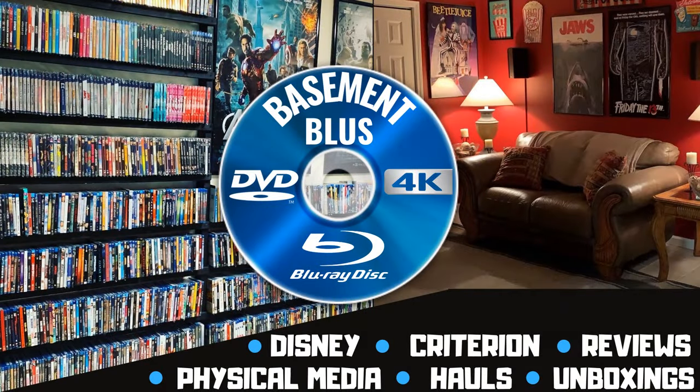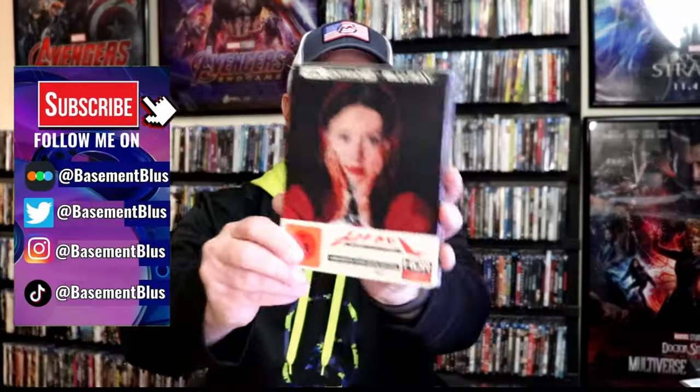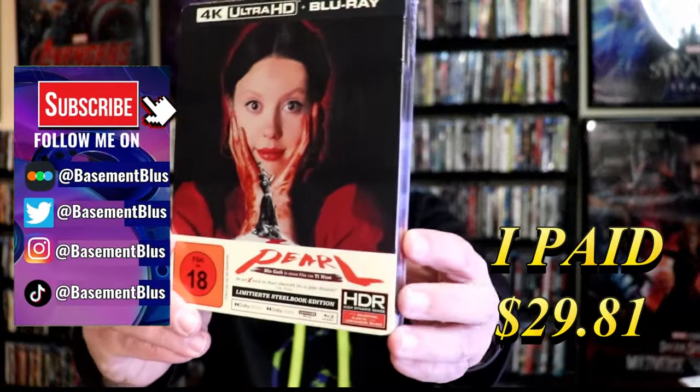Hey, Tony here. Today I'm going to do an unwrapping of the 4K German Steelbook for Pearl, so stick around. So I've received my order for Pearl. This right here is a German 4K Steelbook.